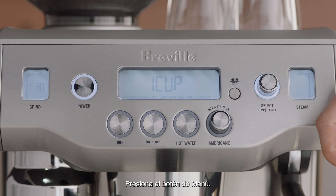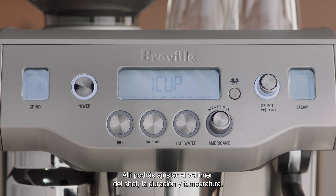Press the menu button. The menu will give you access to adjust the shot volume, duration, and temperature. Let's adjust the shot volume first.